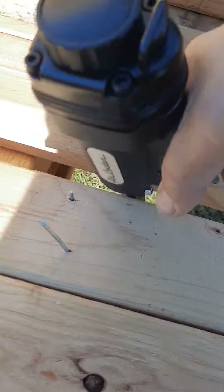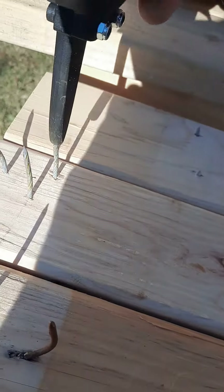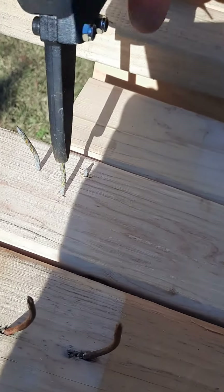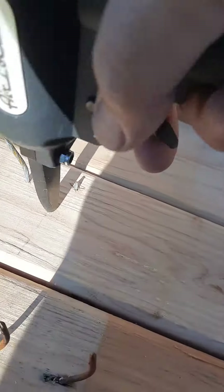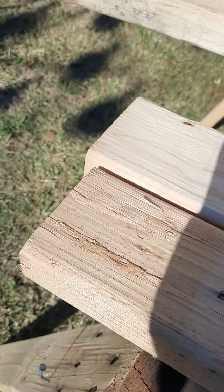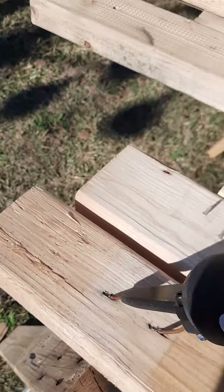Nails a little bent, straighten it up. Boom! If you were doing pallet wood, you'd have to turn your air compressor down I think. I don't know how it's going to hold up long term. Can't do it one handed.